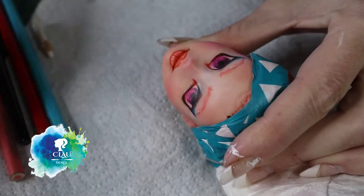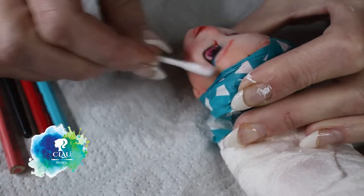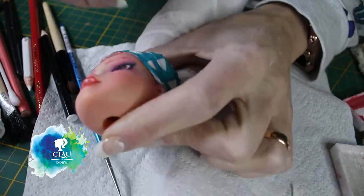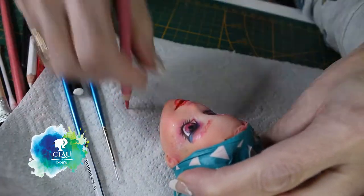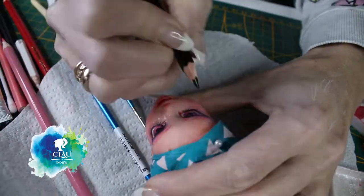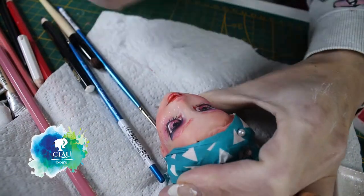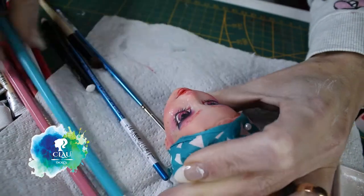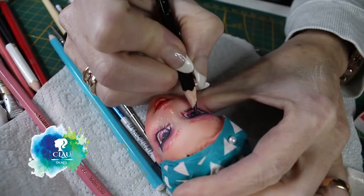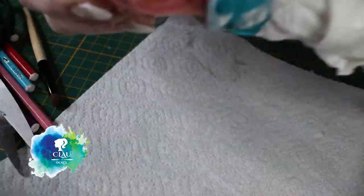I give her another layer of Mr. Super Clear and repeat the whole process again - it's all about layers, the face painting is all about layers. Now I give it the last layer to seal my work, and then I add the hair and finally see her face with the hair. She looks amazing!